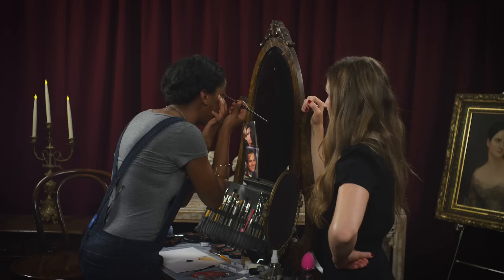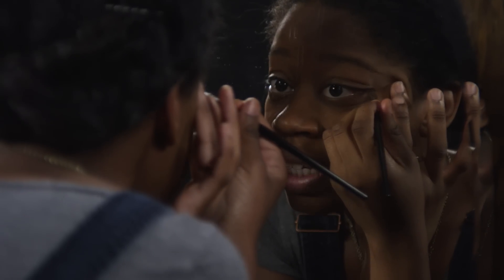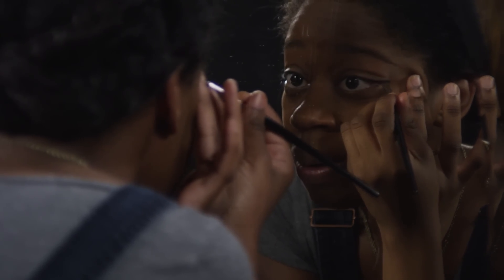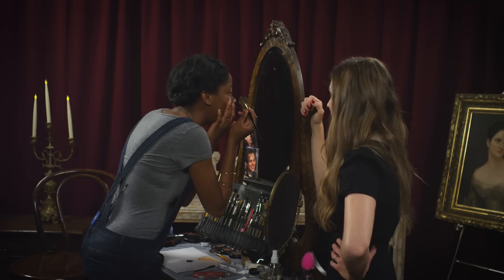Have you ever had an experience with the paranormal? I have actually. So my dad and I had this crazy connection where sometimes he would experience things and I would be able to experience it at the same time, even if we weren't anywhere near each other. When I was in high school, I was in biology class one day, and I remember I was taking a test.